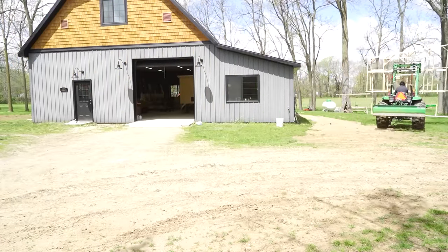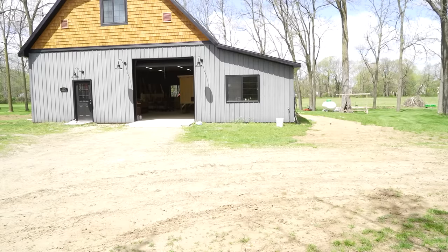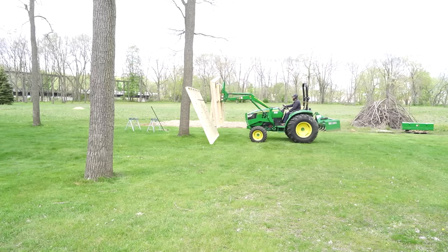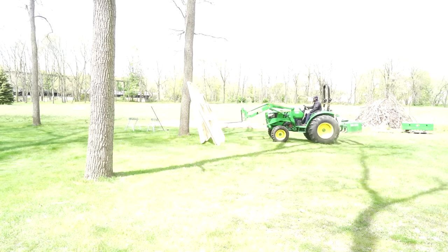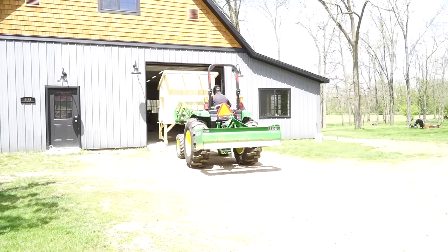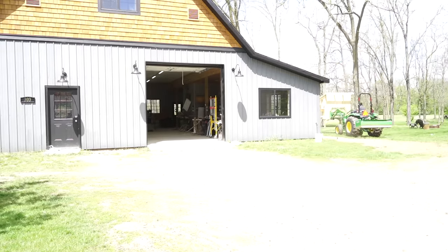I did have the luxury of space in my shop to build this, but this can 100% be built outside right where you plan on putting the coop. You're just going to want to make sure you prep the ground and make sure it's nice and level and flat first. I prepped our location by raising the ground a little bit because we get kind of wet there in the springtime. Then I also added three to four inches of sand — sand makes a great material for the bottom of the run for a number of reasons.